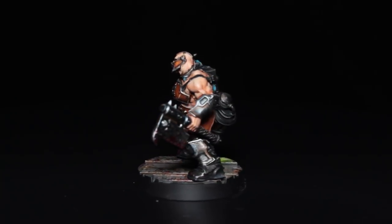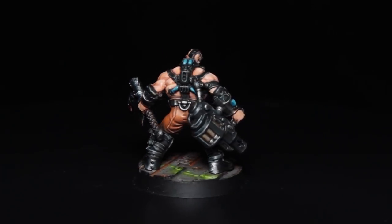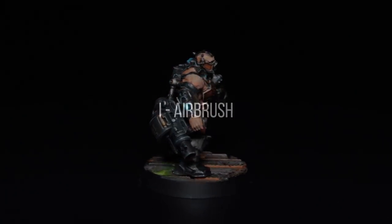I did this first set of base coats with an airbrush, but you can do it with a drybrush. I did do it that way at first but it just took a lot longer to build up the orange colour, so I'm showing you the airbrush method.